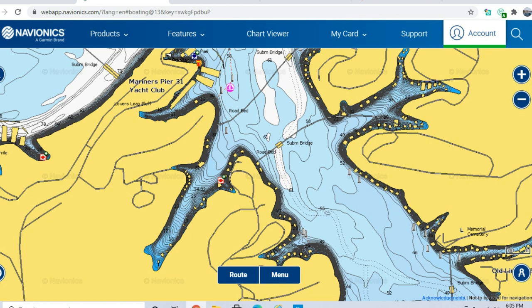Crappie are attracted to woody cover no matter the time of year, but in spring they want woody cover combined with pea gravel. Crappie need pea gravel to spawn — it keeps the eggs clean. If there's a big muddy, silty bottom, silt shades out the eggs and they die. In heavily stained or muddy water, crappie will spawn shallower because they need sunlight to keep the eggs alive.